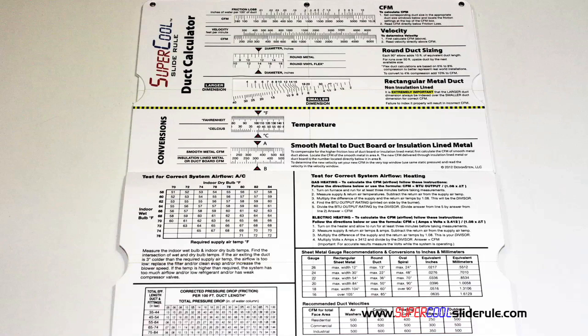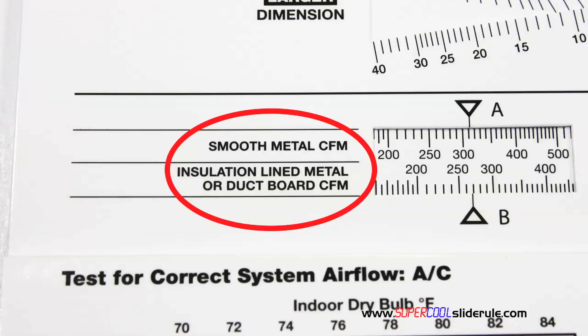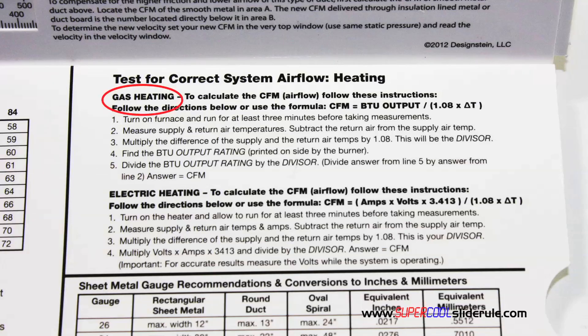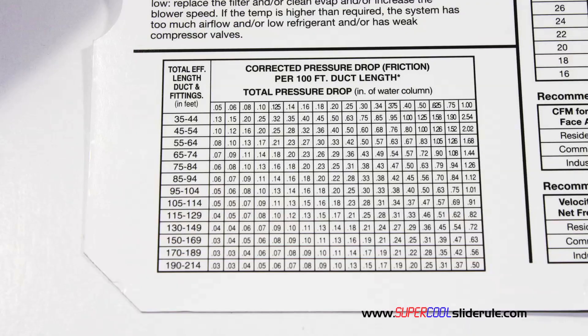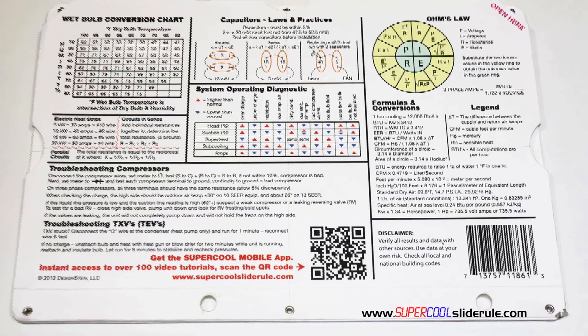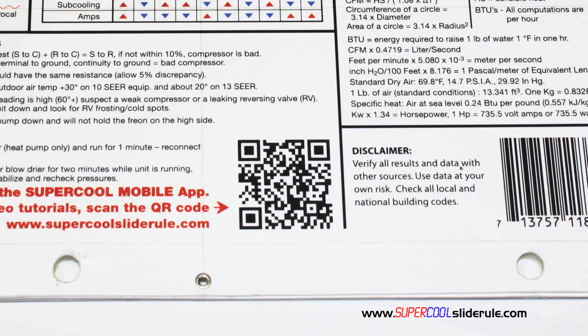Inside is packed with even more information. It performs sizing of both metal and flexible duct. It has the only direct reading conversion from smooth metal to insulation-lined metal we've ever seen. The majority of technicians have never been taught that if the insulation is on the inside of the ductwork, you cannot size it with a regular duct calculator. It has step-by-step directions for determining airflow through a gas furnace, electric furnace, or an air conditioning unit. It has pressure drop multipliers for ductwork as well as recommended velocities. And finally, scanning this QR code gives instant access to over 100 tutorials to assist the technician with every test and repair imaginable.